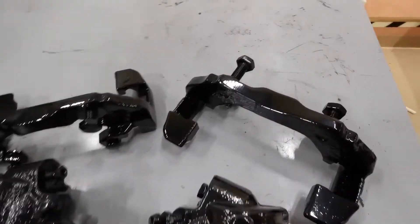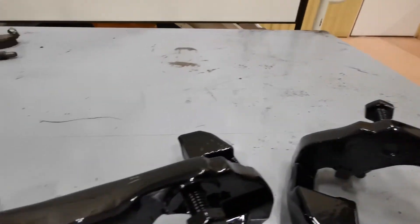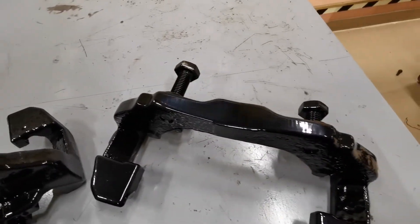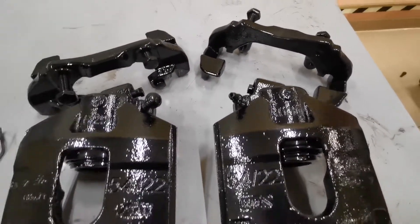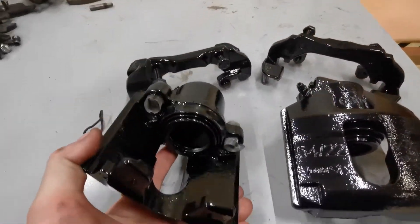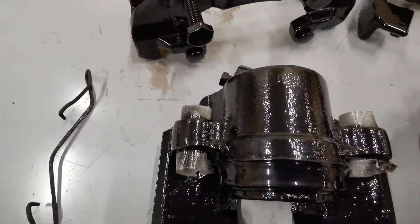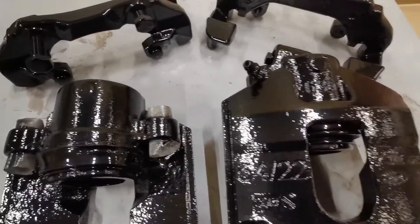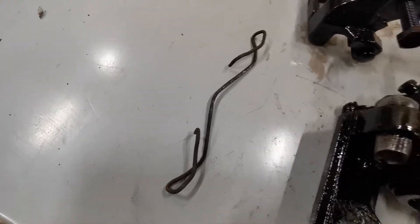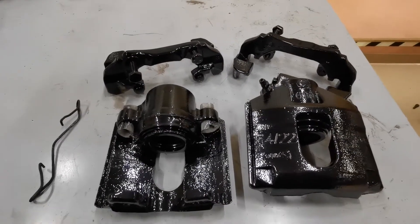The brackets have all been ground off nice and neatly and I've thrown them in the powder coating oven - they look absolutely amazing. I've even done the calipers as well which also look absolutely astounding. The only job left to do now is to zinc plate these clips, and I've got the other one to do as well.